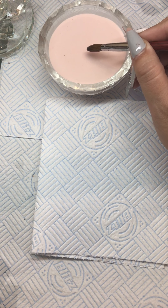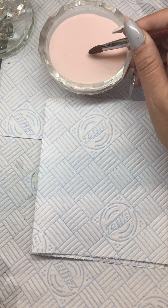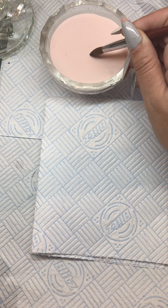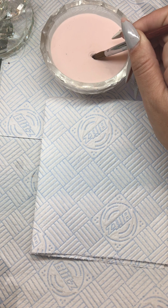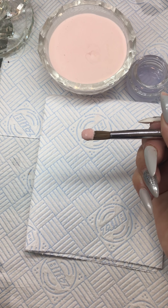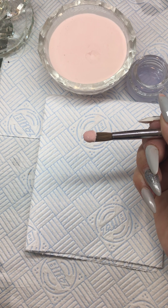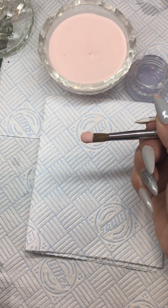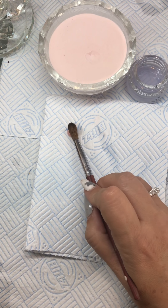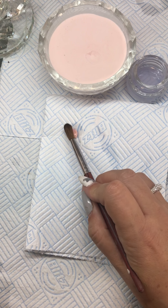I'm then going to place my brush into my powder at a 45-degree angle and I'm going to count: one elephant, two elephants, three elephants, four. You can see that as I pick my bead up out of the powder I've got the orange peel effect, and as I lay it down and clean my brush it's not too runny and it's not too dry.